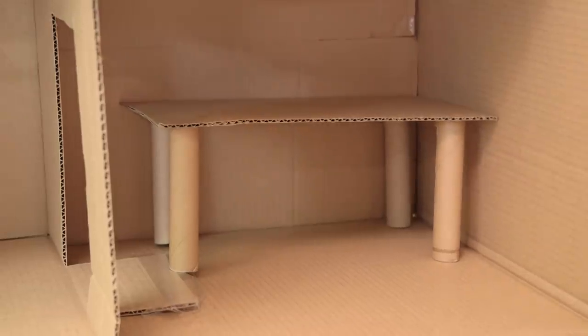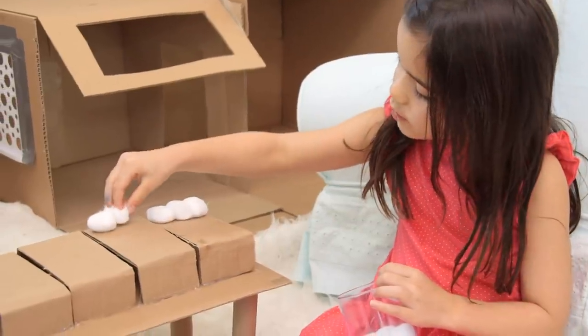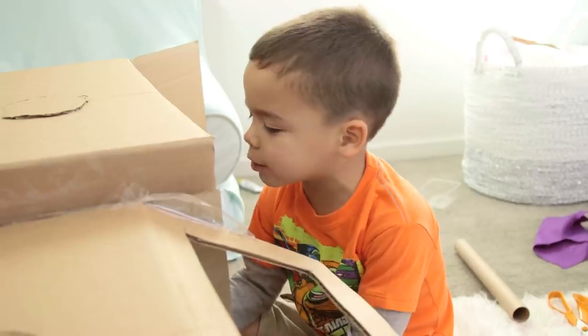Ford was at school while we worked on this. Ford would be happy if we stopped here, but they don't sell Ninja Turtle beds on Amazon, so we had to make our own using hot glue, cotton balls, and scrap felt. I'm tired, let's go to bed!